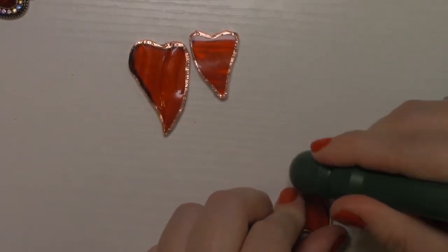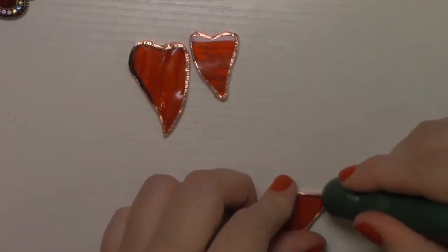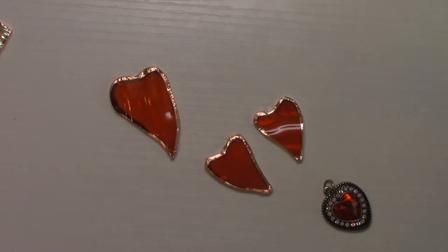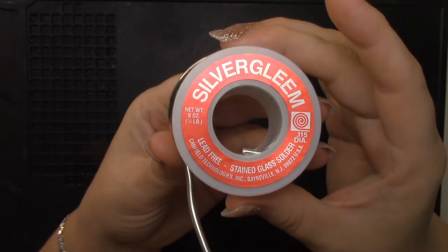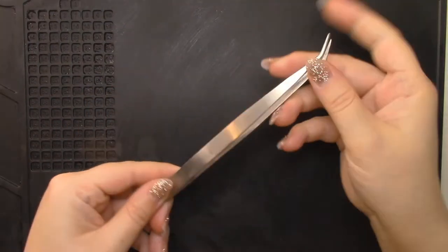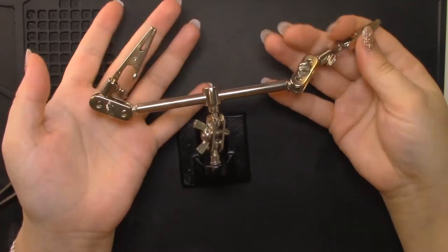It is important to remind you: if you're planning on making jewelry this way, you must use a lead-free soldering wire since the items will be worn close to the skin for long periods of time. Now we've made it to the soldering section of this video. If you are curious about the tools or supplies used, don't forget there's a list of items in the description box below.